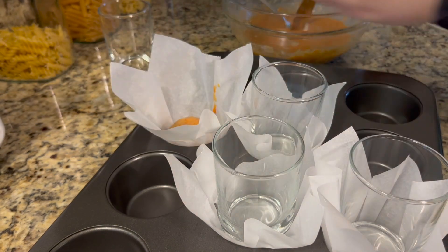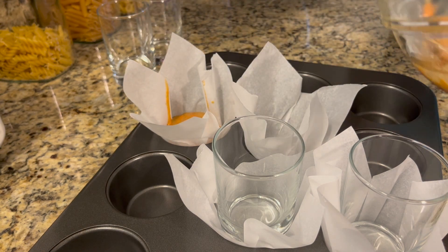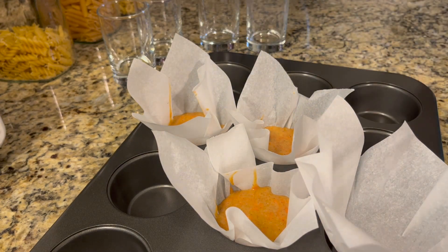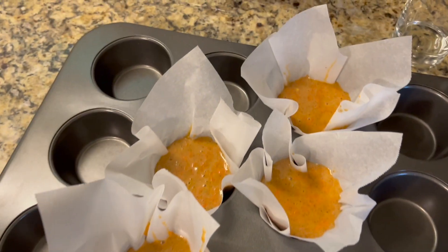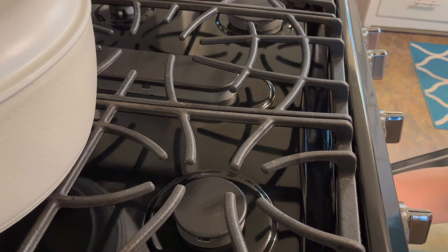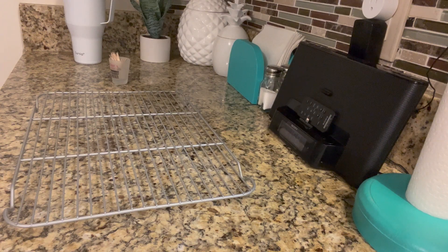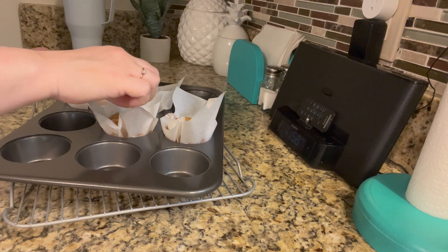Fill each of your liners three-fourths full of the batter mix — this should be exact for four cupcakes. Then we're going to bake these. It says 15 to 17 minutes, but it took about 20 minutes in my oven. Basically, when you take them out, you should be able to insert a toothpick and pull it out clean to know it's been baked all the way through.